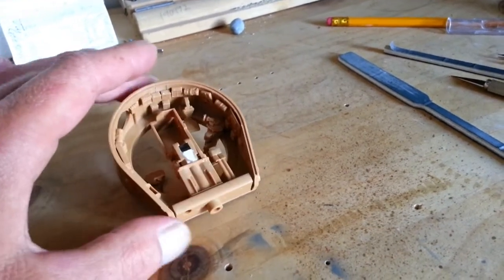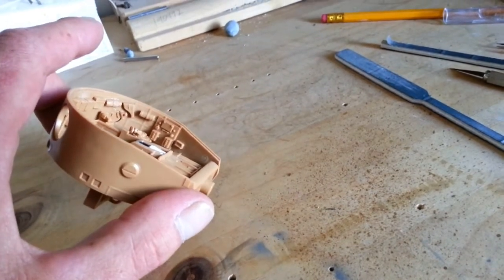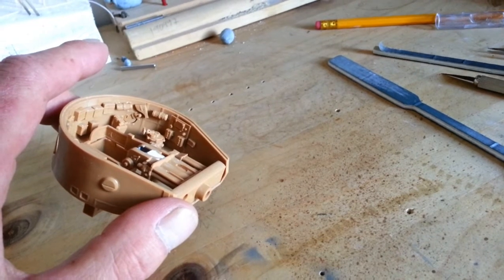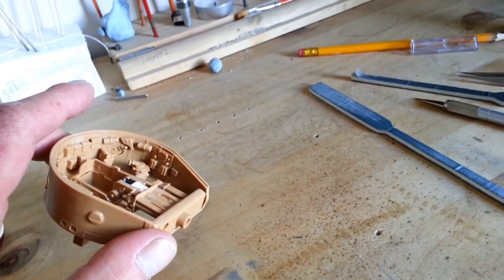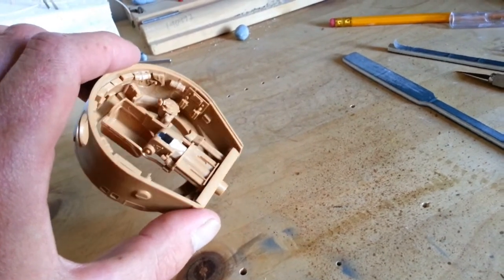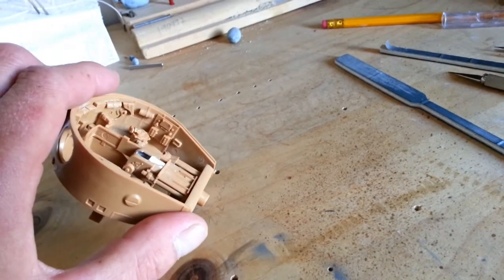It is quite a busy little turret inside. I did quite a bit of it last night also on Hangouts. I think it's quite a bit of detail — I think that's radio stuff there, not sure.